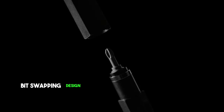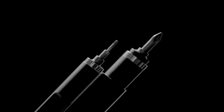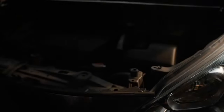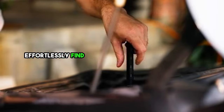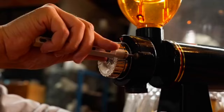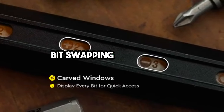Allow me to introduce the Tool Pen, an exquisite and potent everyday carry companion. Its groundbreaking Pop A-Point bit swapping design revolutionizes compact versatility. The Tool Pen's body features carved windows that elegantly display the various bit shapes and sizes, ensuring you can effortlessly find the one you need when duty calls. We've meticulously fine-tuned the internal structure and springs to provide a seamless and smooth bit swapping experience.